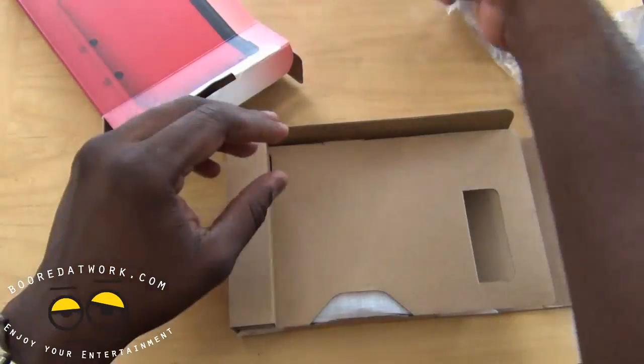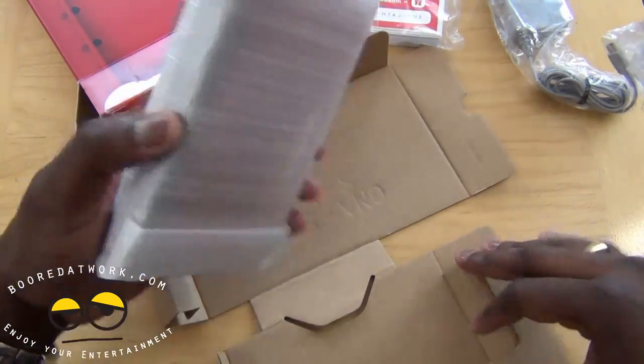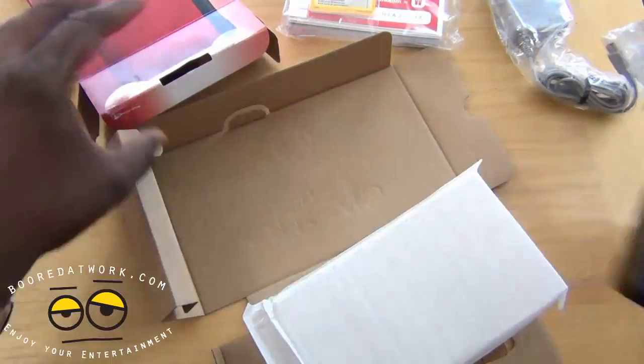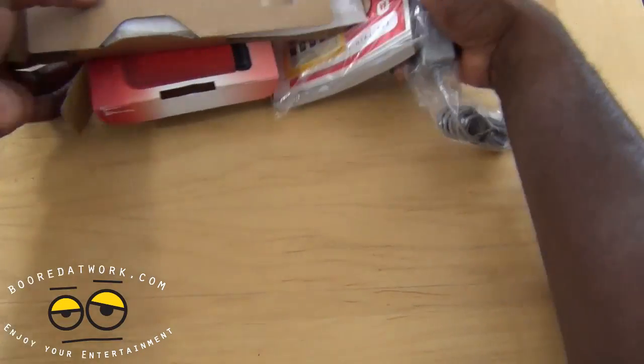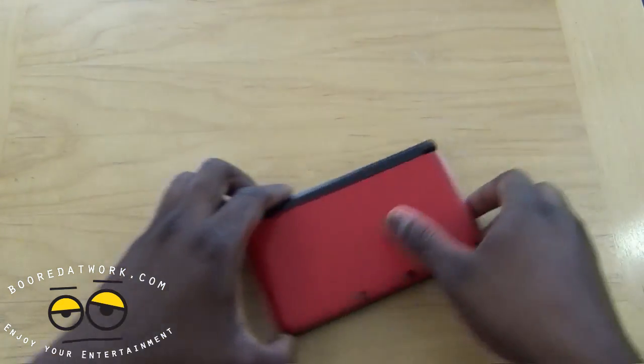Pulling everything out, we have our AR cards, Club Nintendo warranty extension, lots of manuals in different languages — so if you're interested in all that you can read through those. Opening this up we have our 3DS XL. Nothing else in the packaging, so let's set that aside and take a look at the 3DS XL.